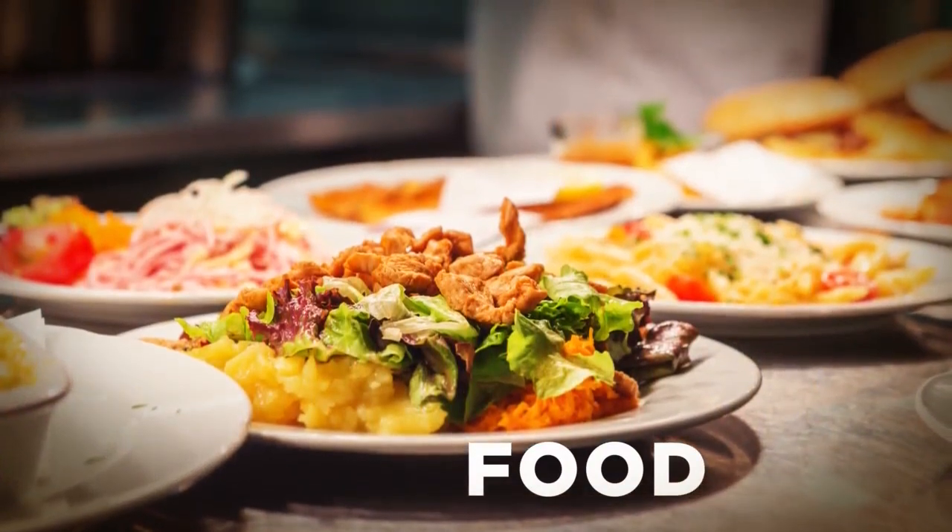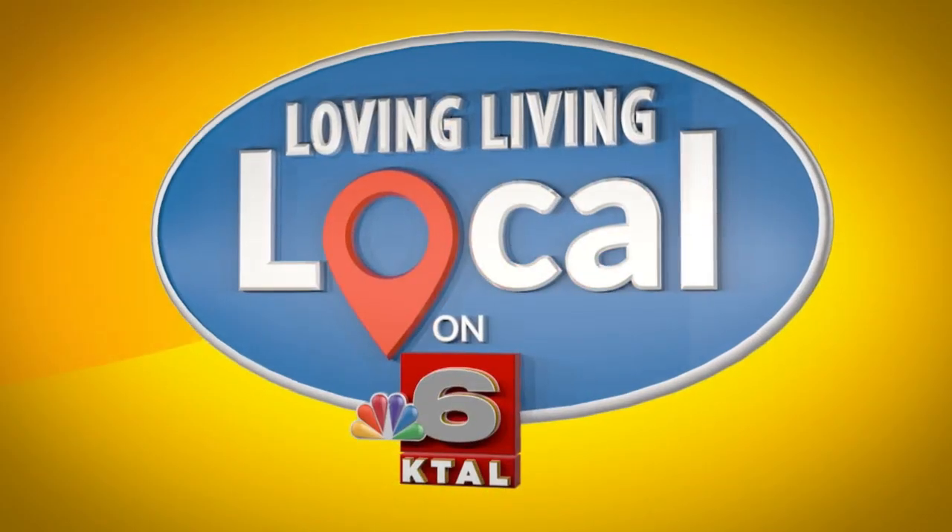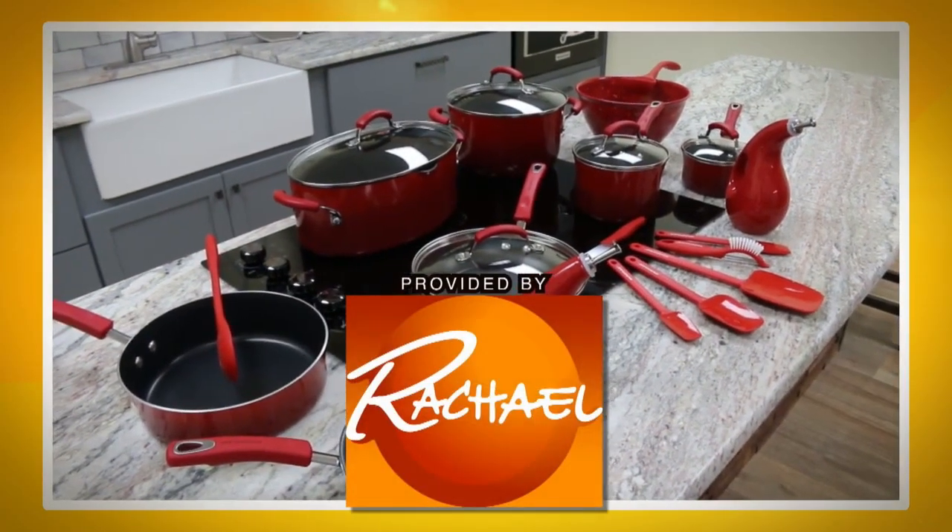I'm living local and it's everything to me. So my kitchen items for Living Local are provided by the Rachel Ray Show.